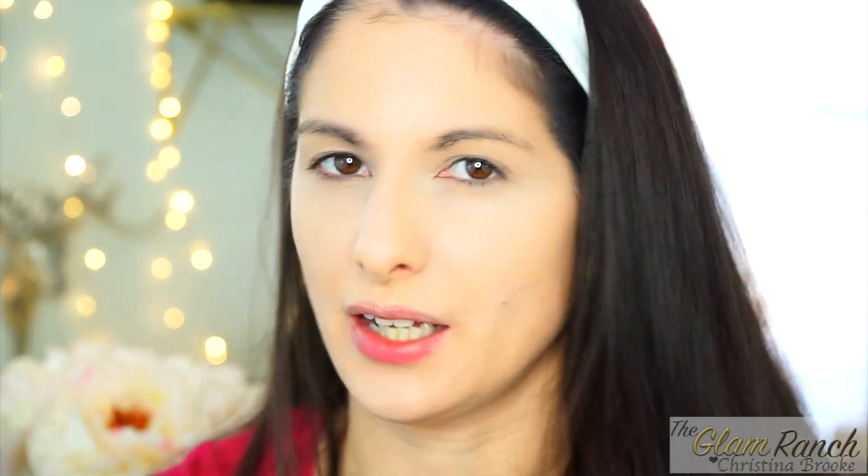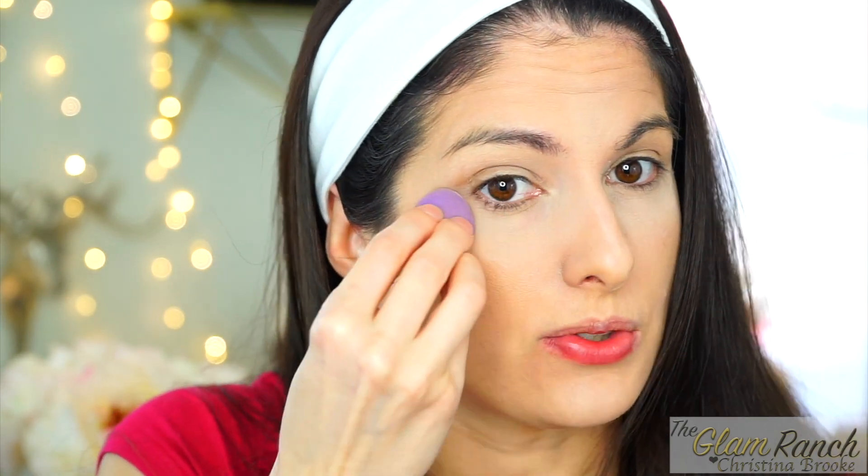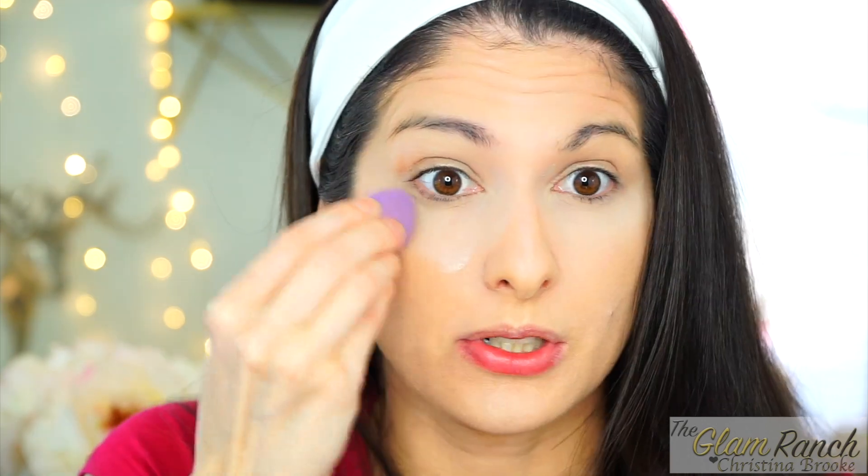I have a lot of veins in my eyes so I get dark right there. That's what it looks like applied. Now I'll set it — honestly you really can't not set any concealer. I'm using the Cody Airspun to set this. Sometimes I use the Cover FX powder depending on what I have available. I'll put on my bronzer and let it set, then wipe it away and show you guys what it looks like.